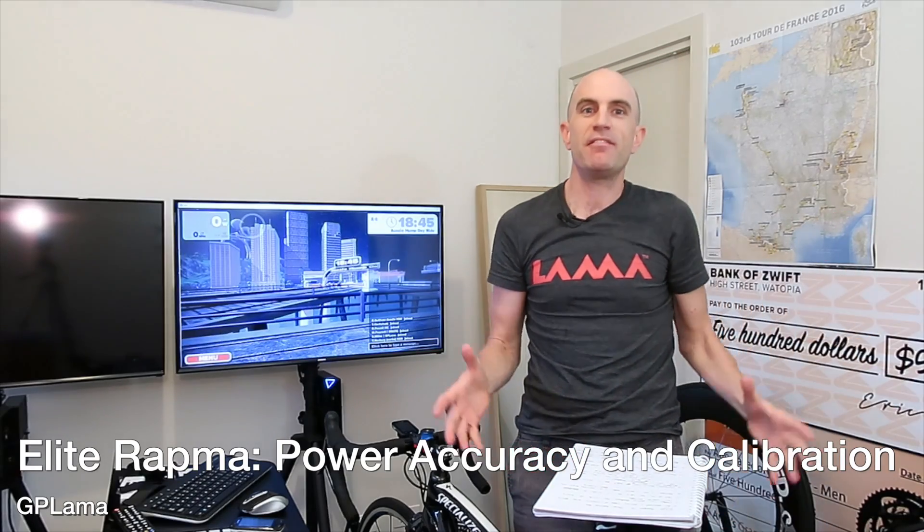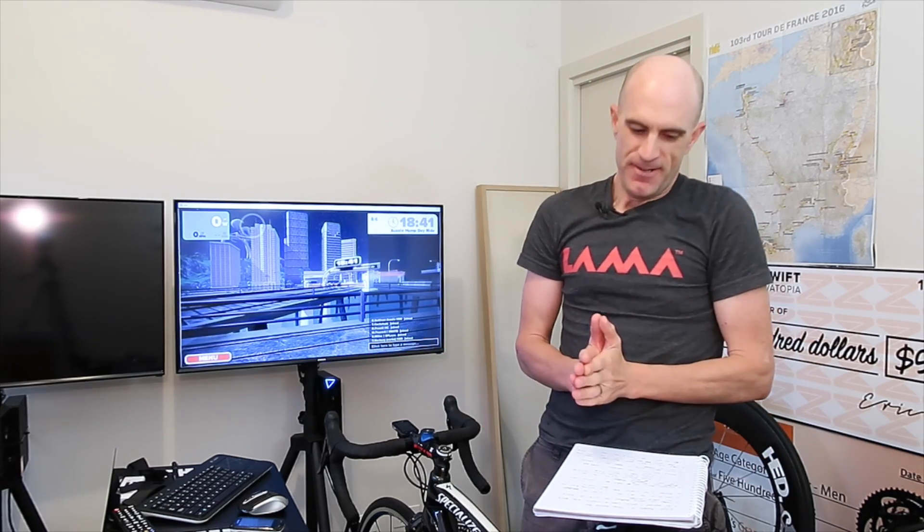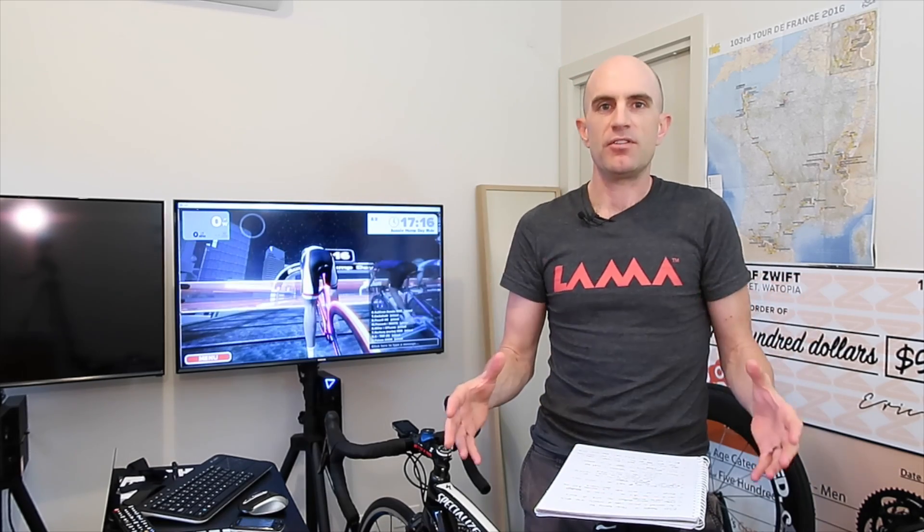The Elite Ramper power test I promised everyone I would do. It's taken me a few days, but here it is. The delay was because I wanted to check with Elite the best way to set this up for the most accurate power readings against my Quark. I didn't want to just jump on it without having the tire pressure right, and I wanted to be absolutely sure this was going to be a correct representation of the trainer, because a lot of people want to know how accurate this thing is.